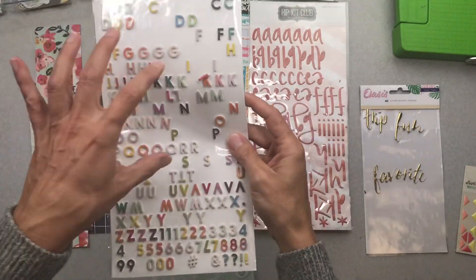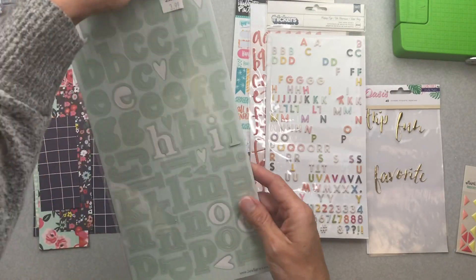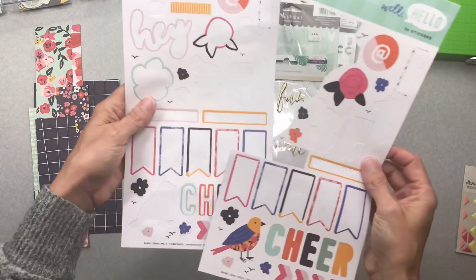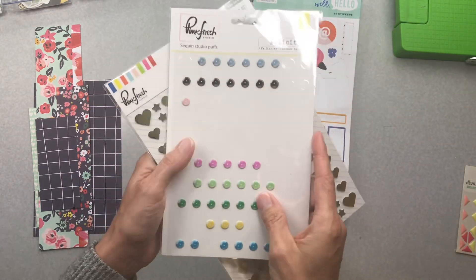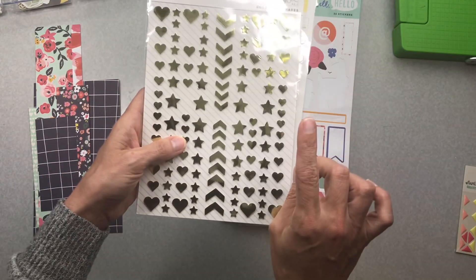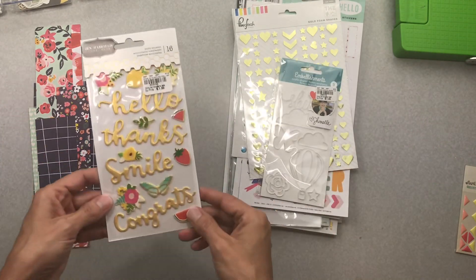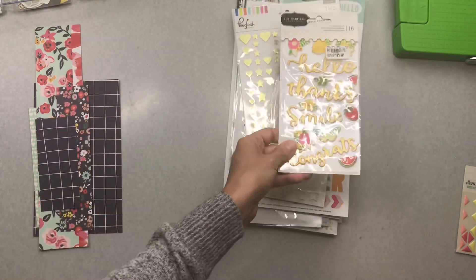It just didn't really work out. I used just a couple words from this one and a bunch out of this one — this was already open, but this one and this one hadn't been opened until this kit. I used a bunch more stickers from the Well Hello collection and a ton from these Pink Fresh Studio sequin puffs, so that was cool. I only used three out of this one and two hearts out of this embellishment pack.